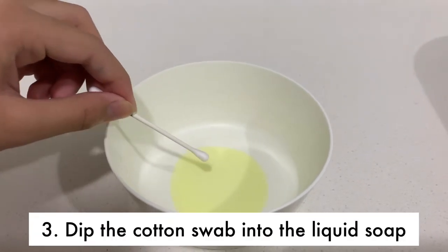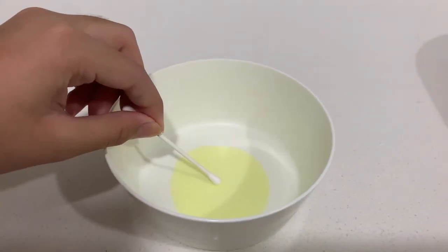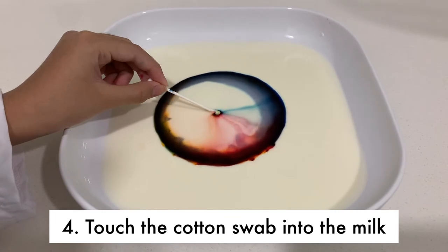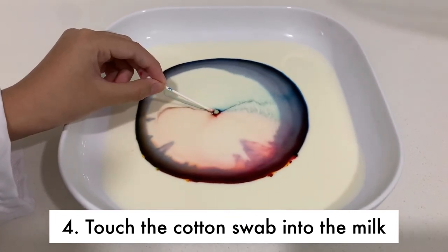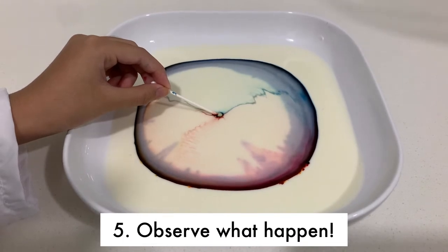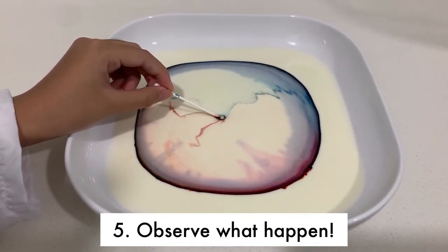Now, place a drop of liquid dish soap onto the other end of the cotton swab. Place the soapy end of the cotton swab back in the middle of the milk and hold it there for 10 to 15 seconds. Look at that burst of color! Add another drop of soap to the tip of the cotton swab and try it again. Experiment with placing the cotton swab at different places in the milk.